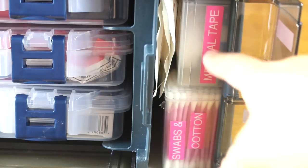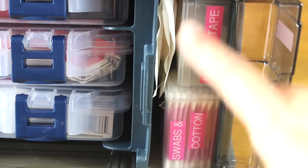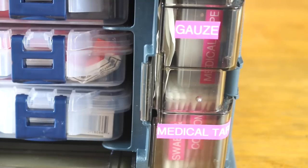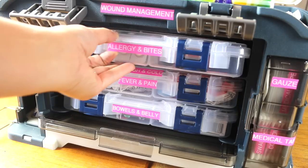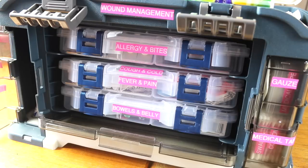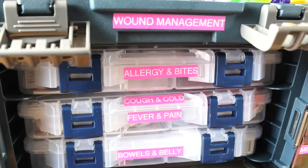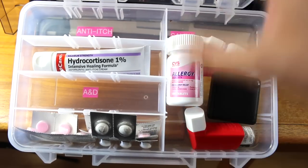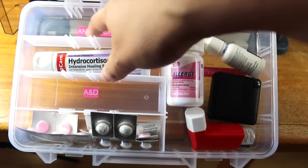I've also fit gauze pads and larger bandages, tightened them with a rubber band, and they just go in there vertically. I try to have the labels facing the same way so that it's just easier to read. Not only do I label the containers inside, but I also label the door. In the middle are containers that slide in and out, and they are for different types of medicines that we can intake or apply topically. The categories are allergy and bites, cough and cold, fever and pain in one container, and then the last one is bowels and belly.